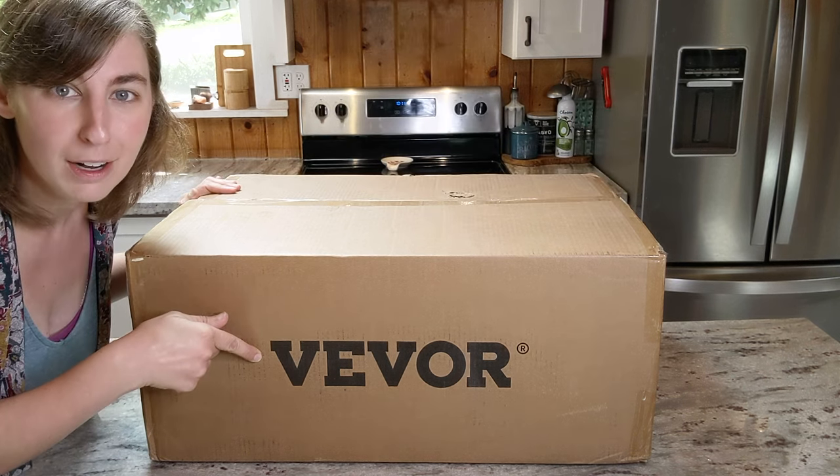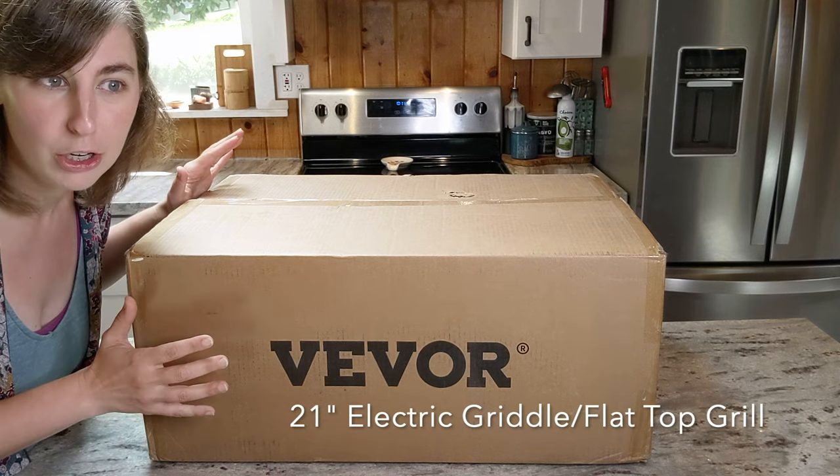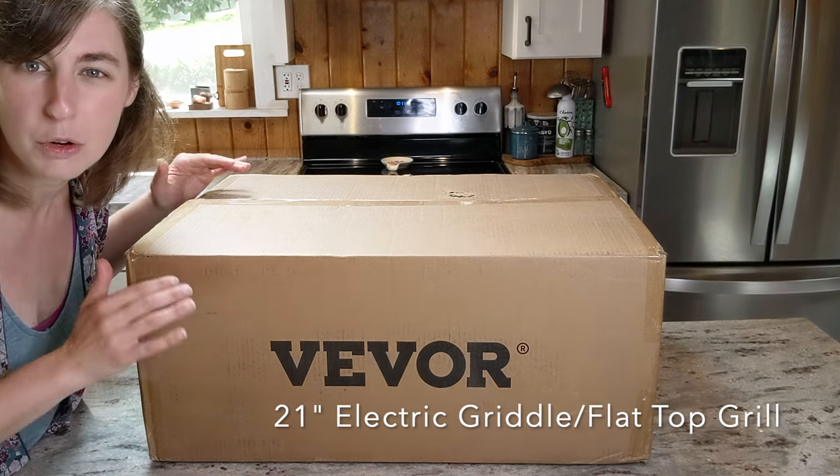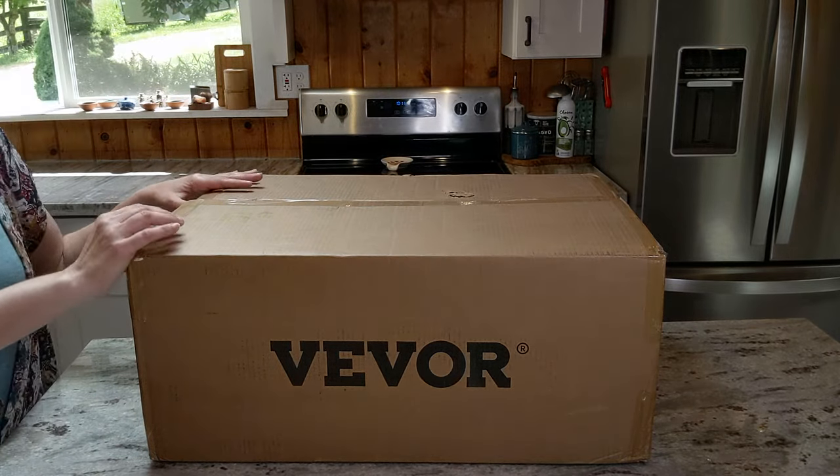The company is Vivor, and this is a commercial large electric skillet or flat top grill, stainless steel. Let's get it out of the box and see what it looks like.